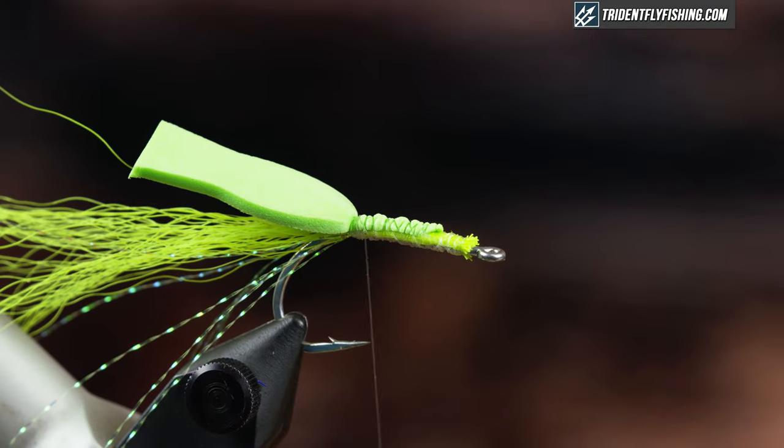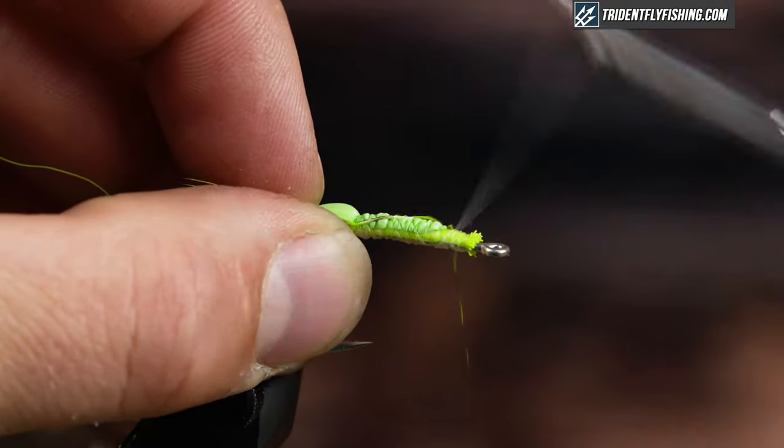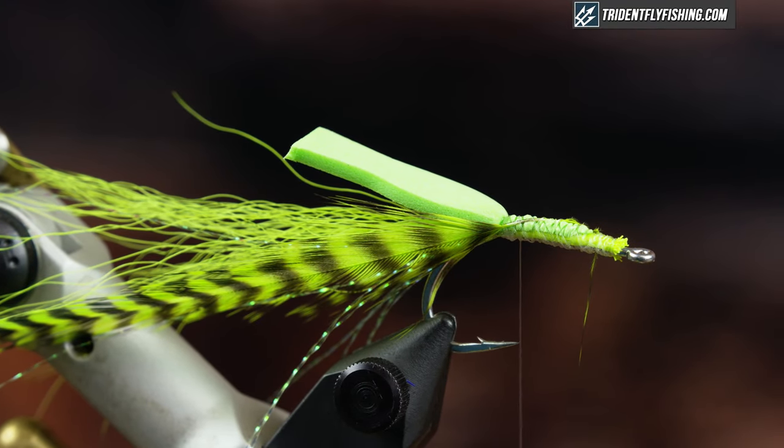Next I'm gonna tie in my hackle. I'm just gonna tie it in at the back with the shiny side facing me. Every time I tie in material I'm just gonna bring it up along the whole length of the body — that's gonna build some bulk and create a larger profile when viewed from below.